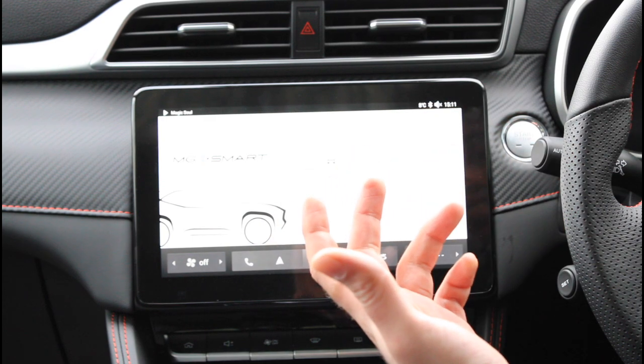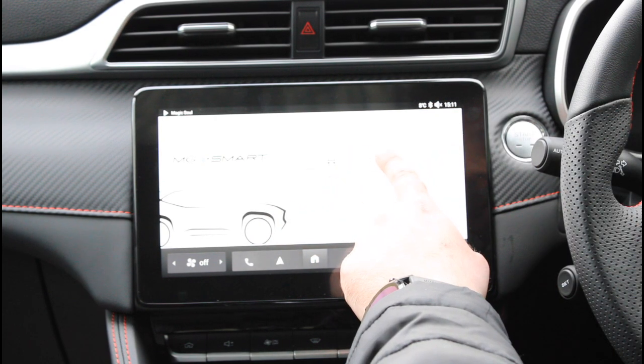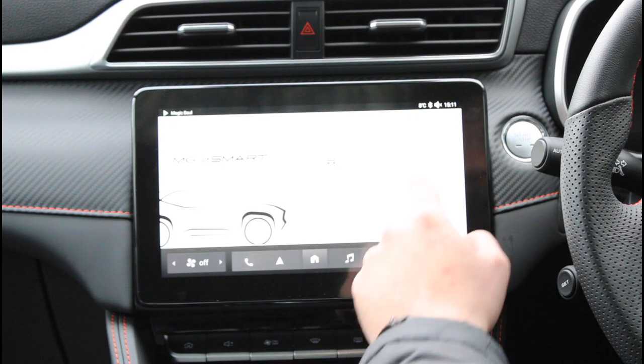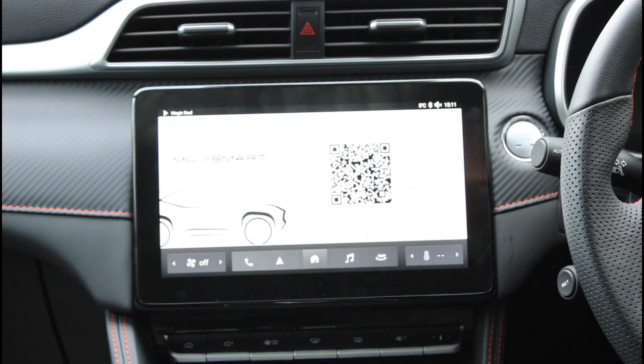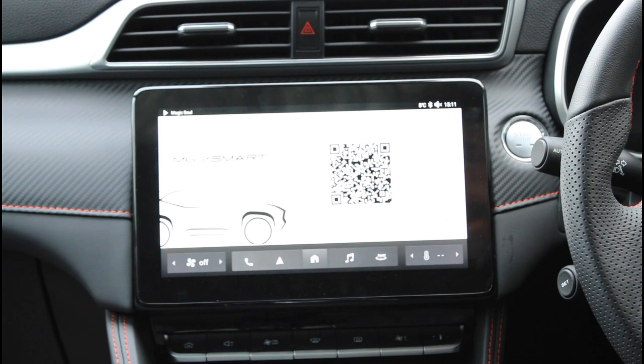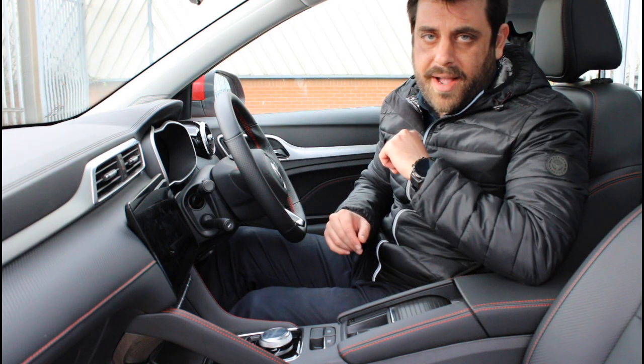The MG iSmart application will appear and then click on the first selection called Bind the Vehicle. And here you go, we have the QR code and now we're ready to connect our phone with the car. It is fair to say that the instructions in this video apply both to the standard range and long range variants of this car, so do not think I forgot about you.